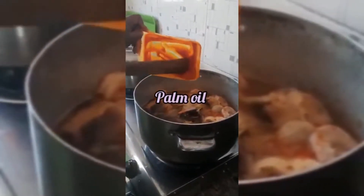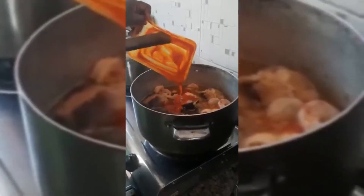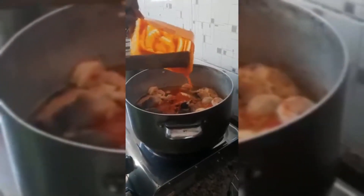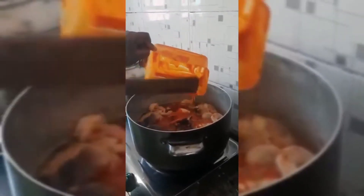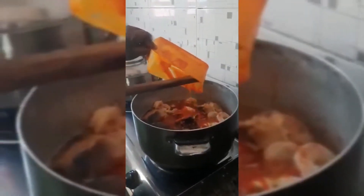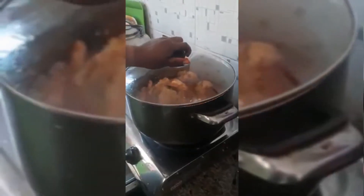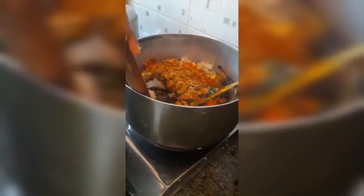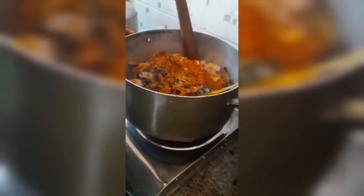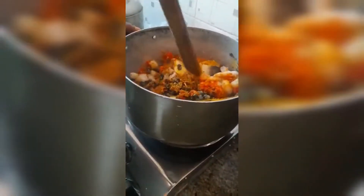A little red oil — I'm trying to eat healthy, so everything is measured. All that is spiced inside here; stir the food gently.